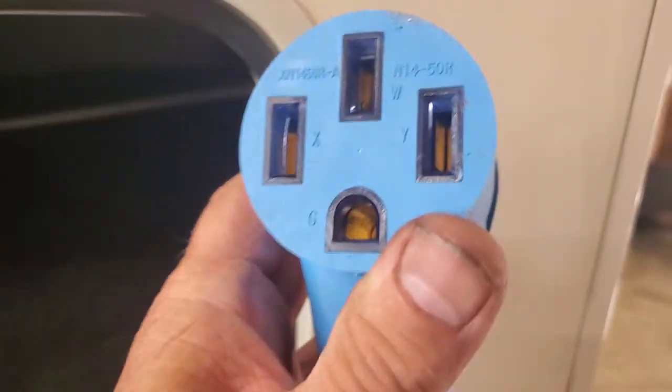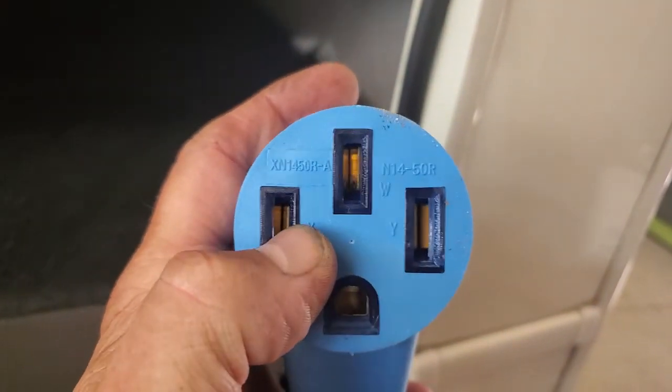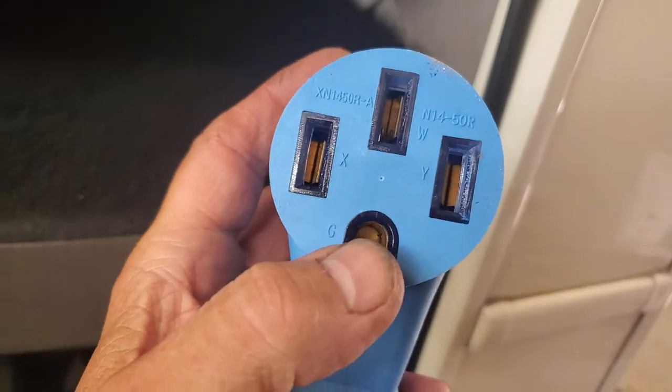Jeff from RV Diagnostics here, talking about 30 and 50 amp connections. You've got to look into the holes, whether it's a 50 or 30. I know this is an adapter, but you see down in them holes — they're closed. The two copper pieces are damn near shut on each other, and that's the ground.